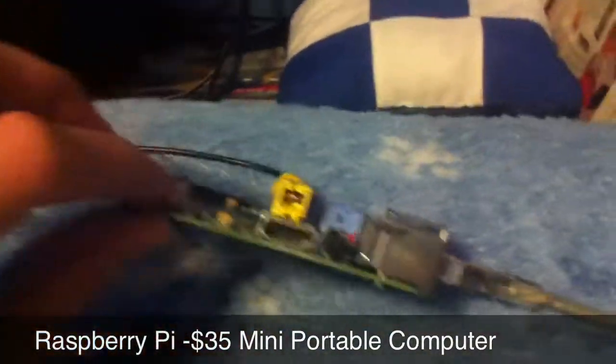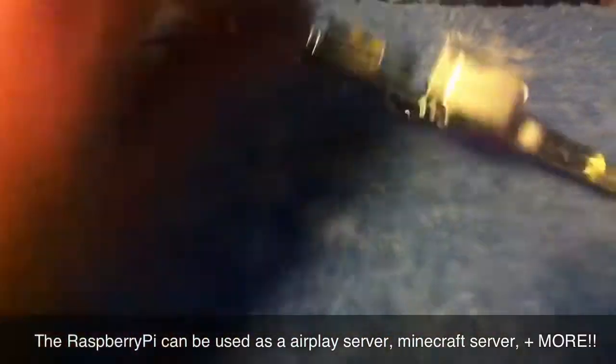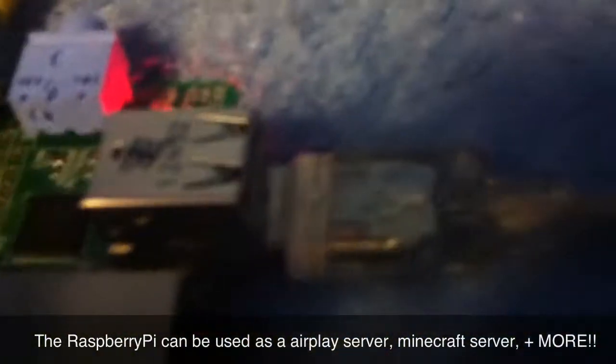All you need to power it up is a micro USB charger adapter from a cell phone, an SD card, and a keyboard and mouse.